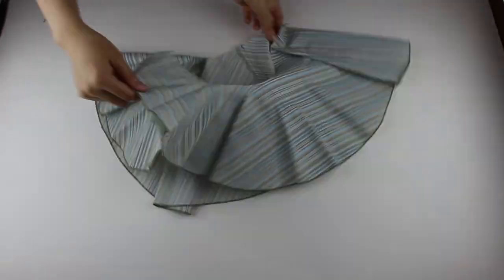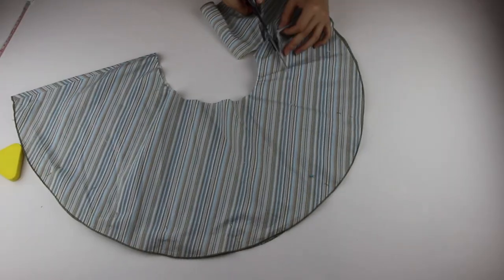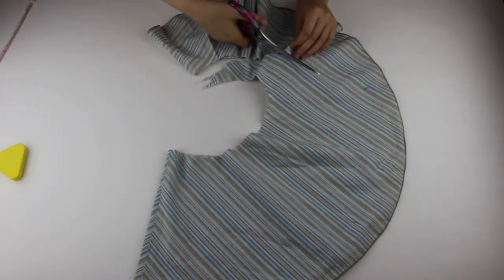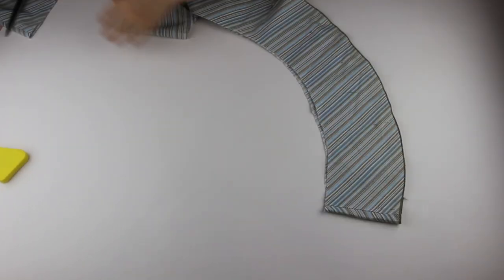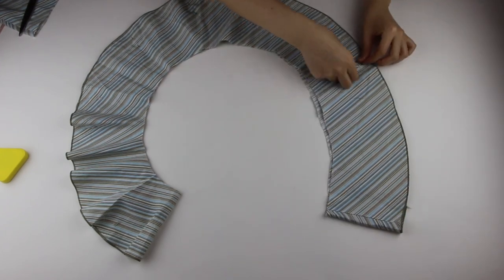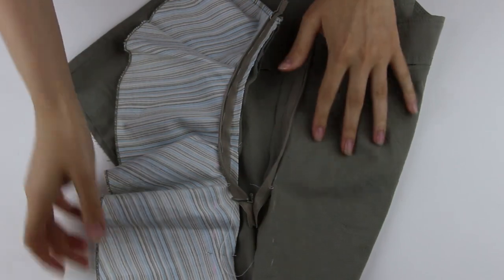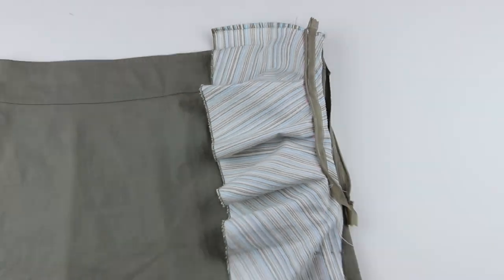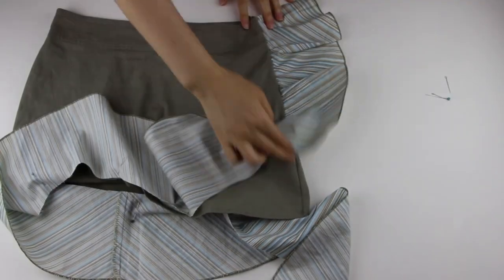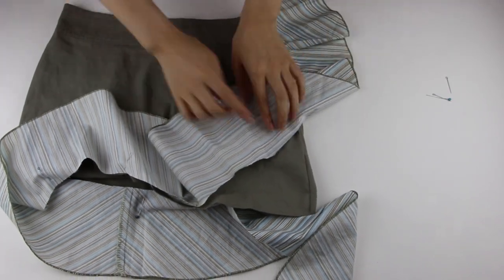The bottom ruffled part is a circle shape. I'm going to use the light one for the transformation, folding the sides together and cutting off the excess fabric. Here I attach the ruffle onto the left side where the zipper is, and I'm going to sew it together with the zipper. The rest of the ruffle goes to the edge, fixing with pins.